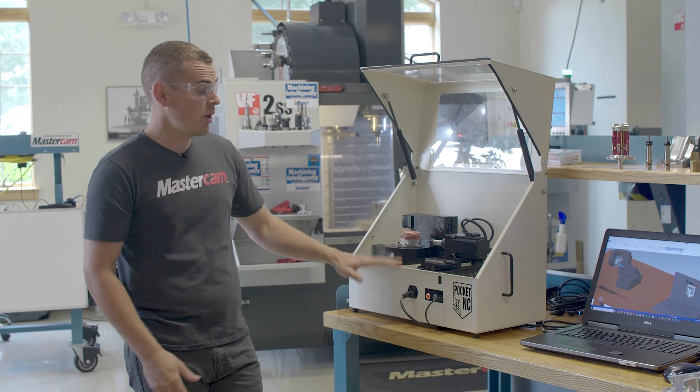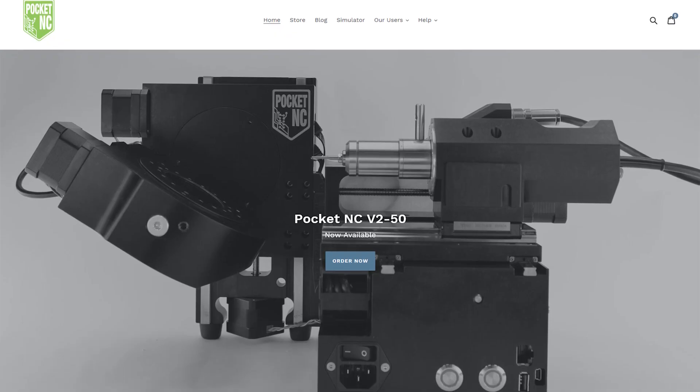If you haven't checked out the Pocket NC, you really owe it to yourself to head on over to their website and give it a look.